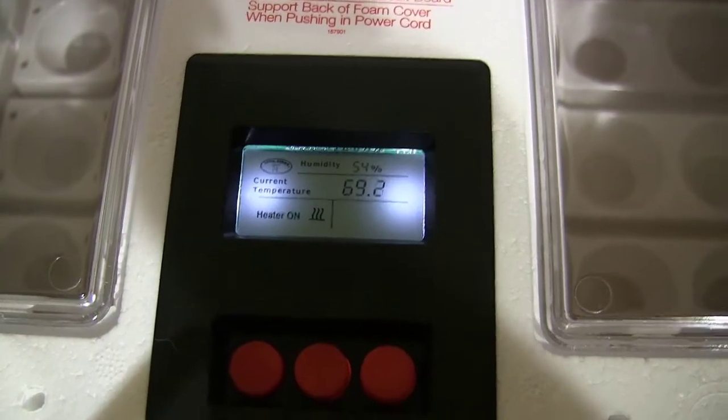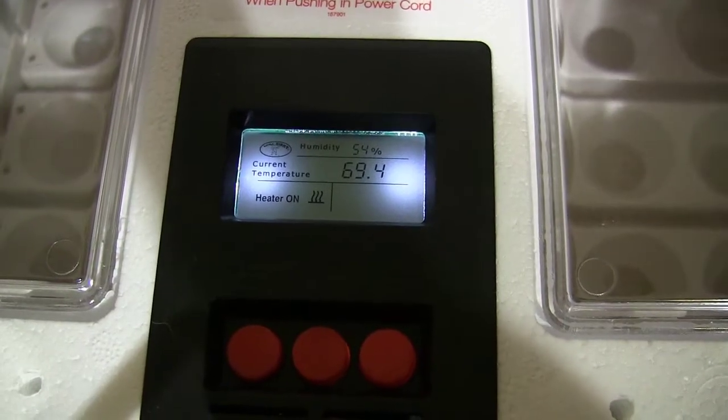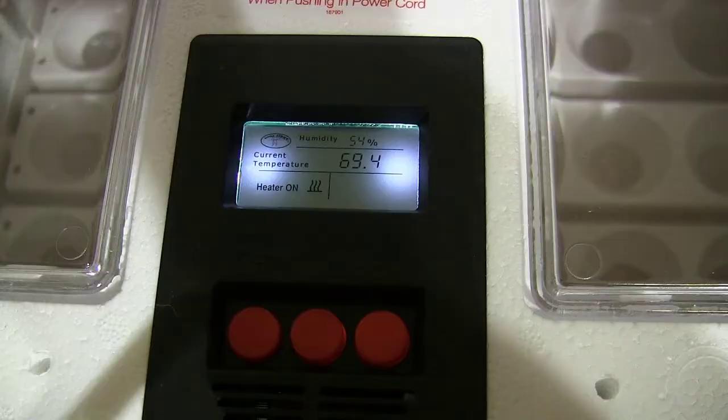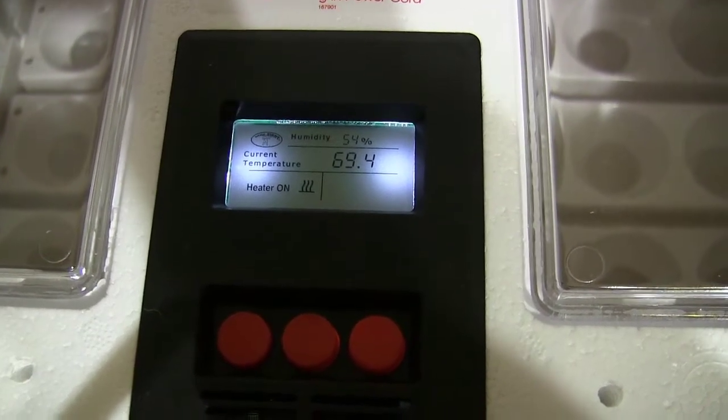I'm going to get this plugged in, get it going, and get some water in it. I'm going to try to get it as close to 55% humidity as possible — that is what we want when we get our turkey eggs in there to get them developing, with no chance of the turkeys drowning in their shell or drying out. I've got my egg turner in there. If you have an egg turner, you want that in there also while your incubator is warming up, because each time the egg turner moves it can actually fluctuate temperatures, so having it in there will give you a good reading.